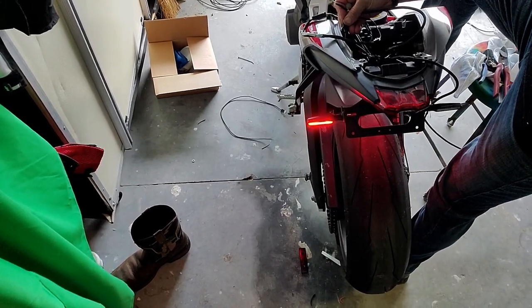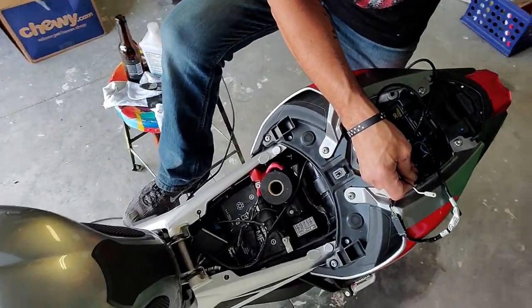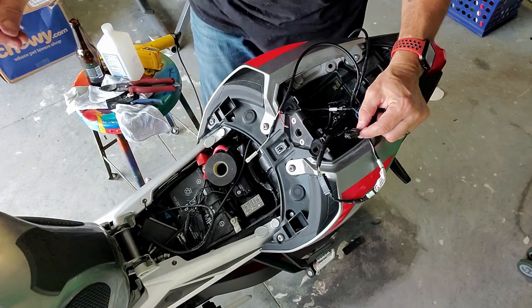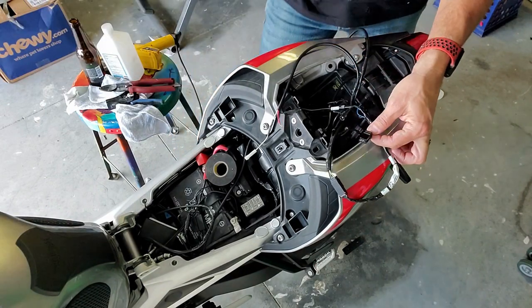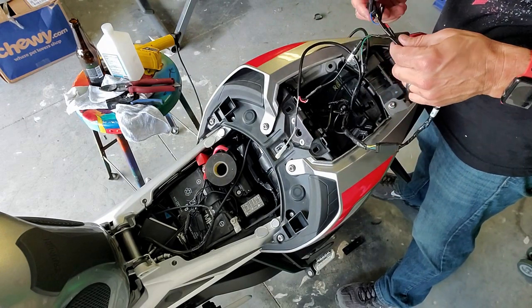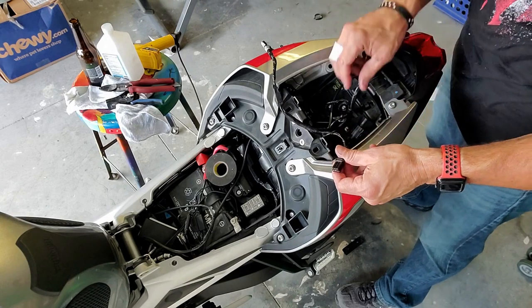The tail light comes on — that means that's working. That means I'm correct, and it is that wire. I need to splice into this wire right there. There are two ways I can go about that.